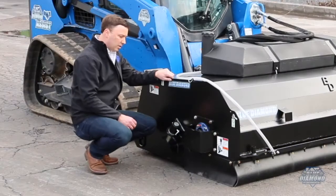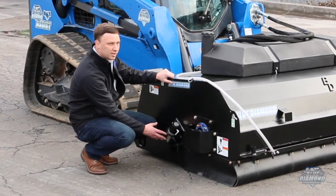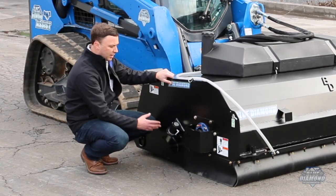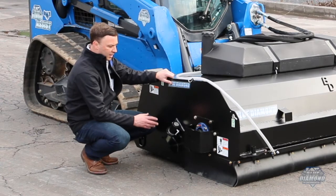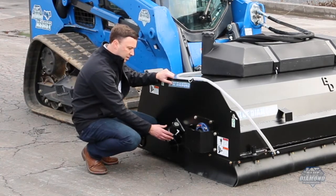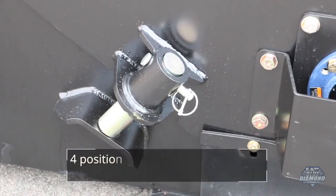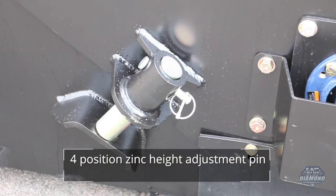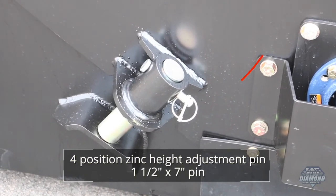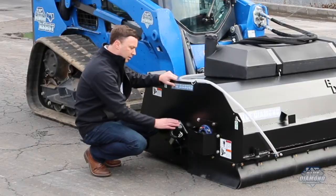One of the big complaints we heard was that many brooms require tools to adjust the height when adjusting the bristles. Looking at what a lot of our competitors did, we saw a lot of failures in this area of the broom. So we spent time making sure this was reinforced very heavily using durable materials and added structure. To adjust the height you just pull this pin, turn and push your shaft up — a very heavy duty shaft.